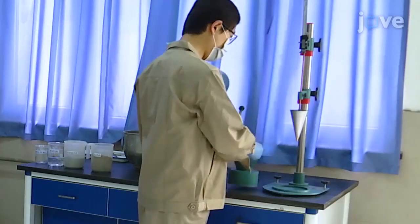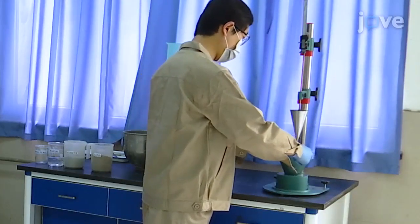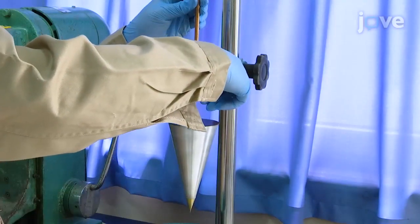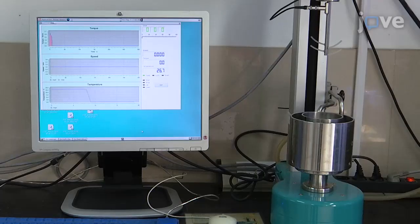Knowing the mortar workability is key to preparing specimens. Have ready a sinking depth meter to characterize the mortar. In addition, have a coaxial rotational mortar rheometer ready for workability testing.